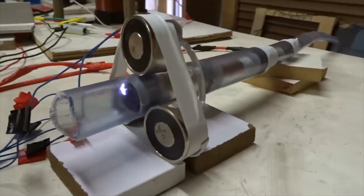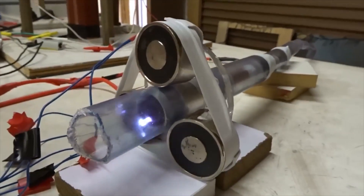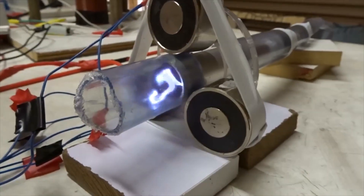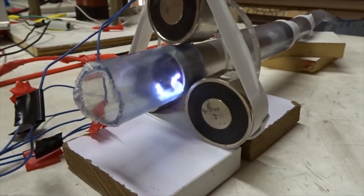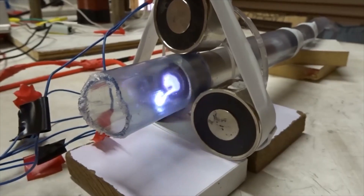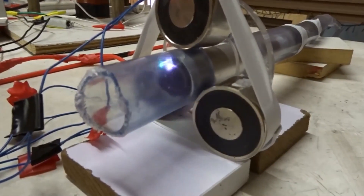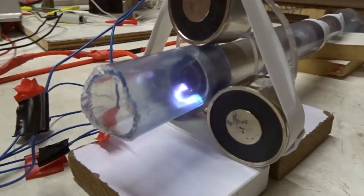Next, if we have no ring magnet, just electromagnets, and do the same thing, the gas will spin slightly but not very fast. If we flip the polarity, you'll see it spin the other way. This is pure DC power.